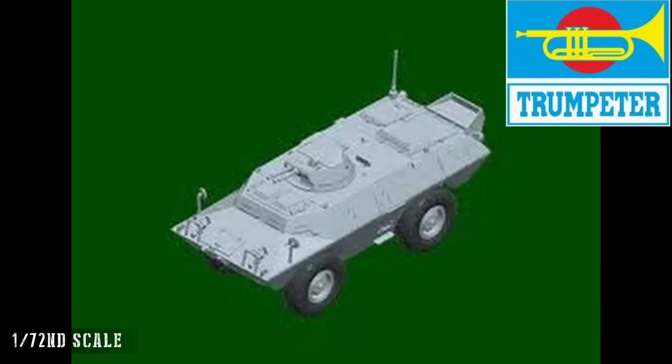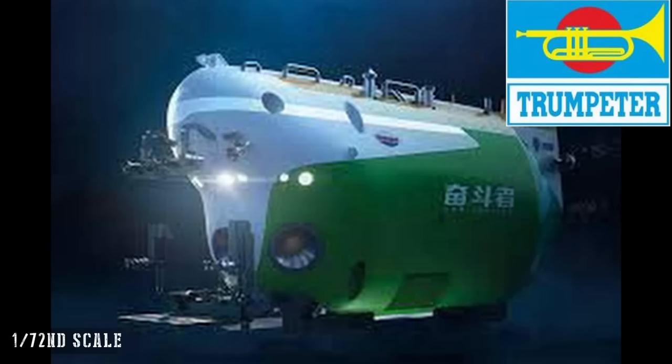Under the Trumpeter brand in 72nd scale, we have the Lockheed S-3B Viking, and the M706 Commando Armoured Car in Vietnam — also not mentioned in the catalogue. Interestingly, ZY have a Hobby Boss release of that same subject in 35th scale, again demonstrating the strategy of using a single CAD model at a larger scale then simplifying it for a smaller scale release. We then have a couple of unusual subjects: Chinese manned submersibles — the Shenhai Yongxi and the FDZ manned submersibles.